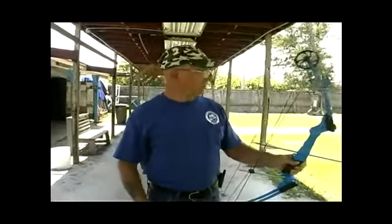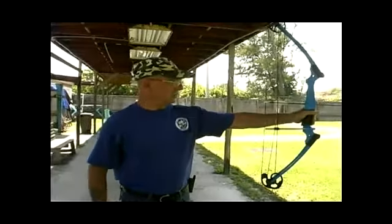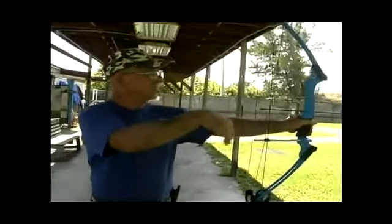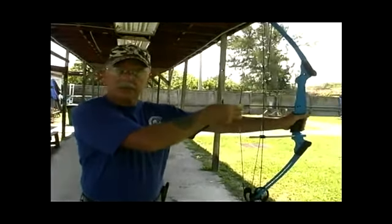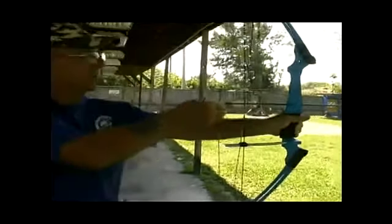The next important thing is when you're aiming with the arrow and you've got it out in front of you. You're going to reach around and with this style of teaching, you're going to learn to shoot with three fingers underneath your knocking point, which is this green piece right here pushed up against your knocking point here.